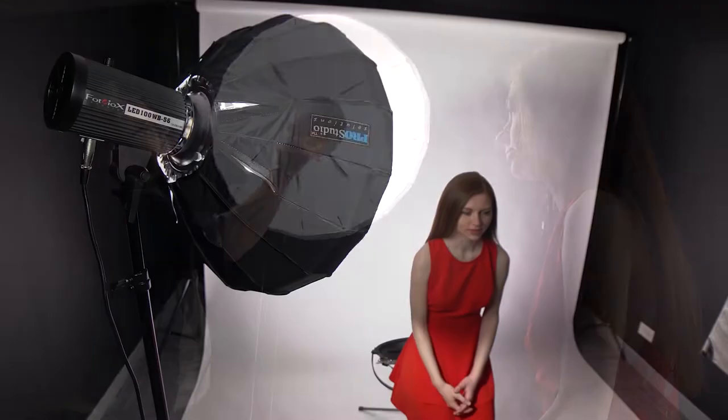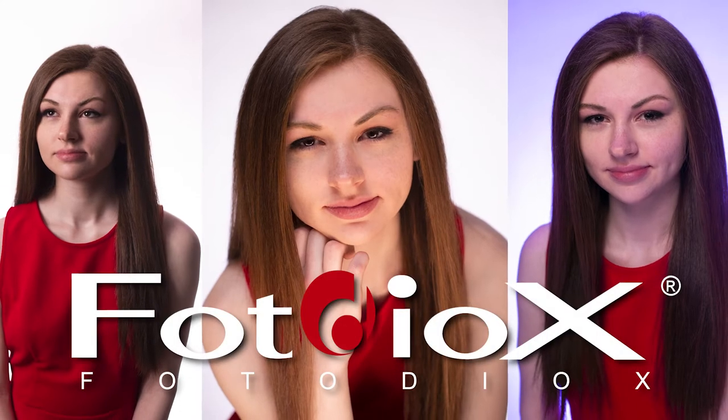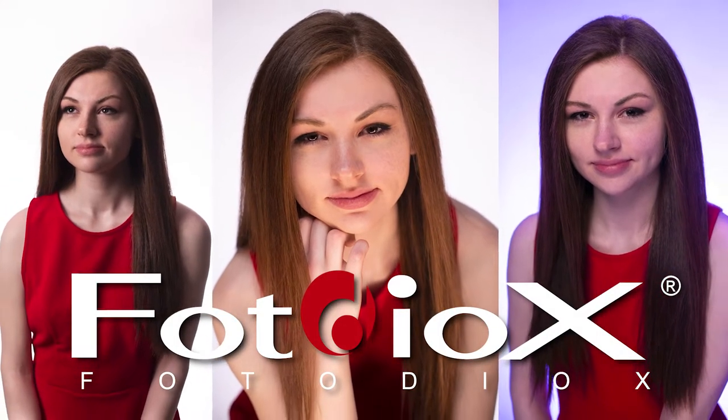Today we're going to take a look at EZ Pro Collapsible Beauty Dishes and how to use them to create images like this. Hey everyone, Sean here with Fotodiox.com.